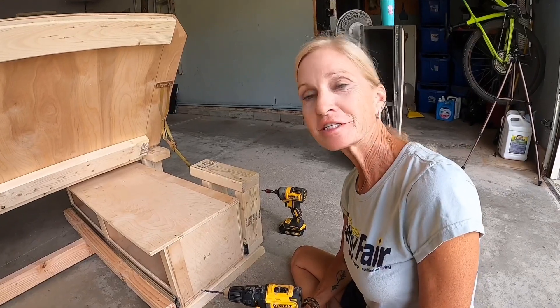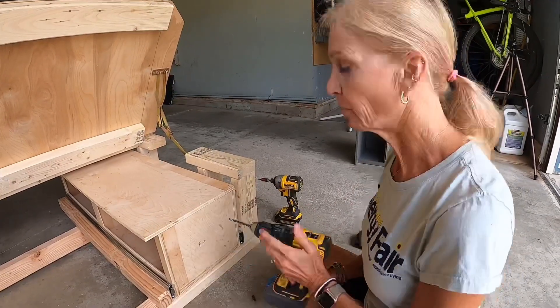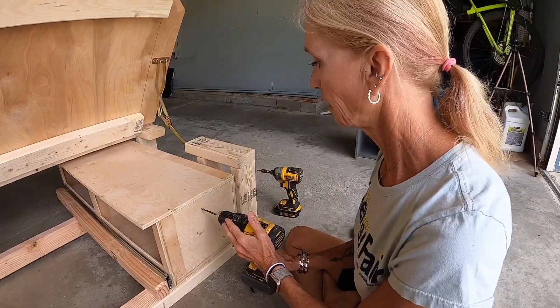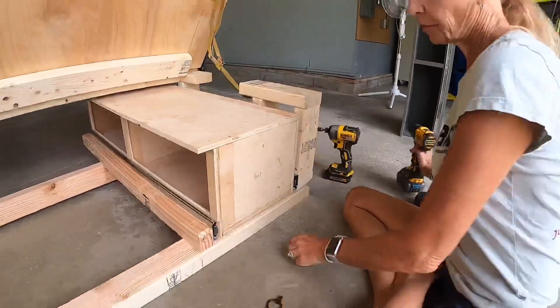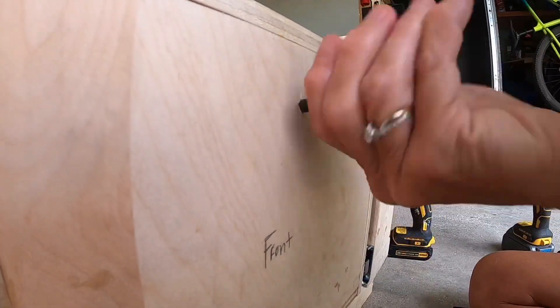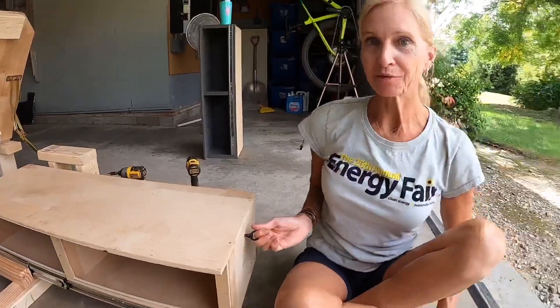Now for the finishing touches, I've determined where I want to put my pull handle. I drill the hole and attach it. And now I can easily pull out the drawer.